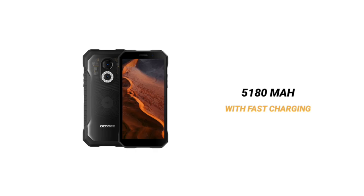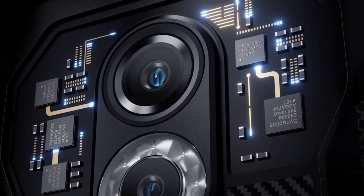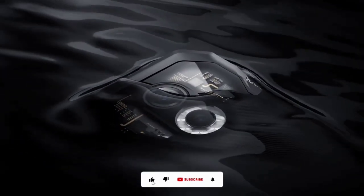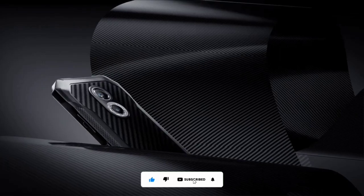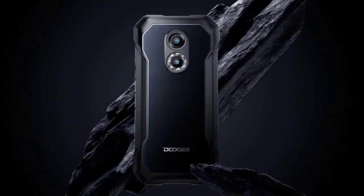Both devices are backed by a 5180 mAh battery and support fast charging. The Doogee S61 series is rated IP68 and IP69K, supports NFC, and the night vision camera is backed by four IR emitters. As you can see, the specs of the Doogee S61 series are amazing.